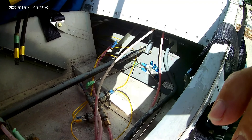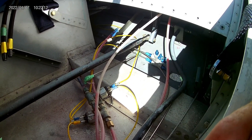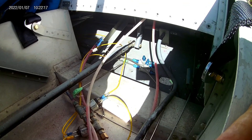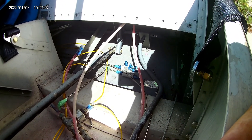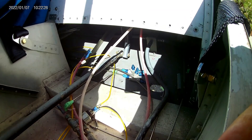We're going to complete the lines from the right float and they're going to come clear up into the fuselage as one piece, and come over to where this little T is sitting. Then we'll go from there and see how much hose I have to order. So that's where we're at today.